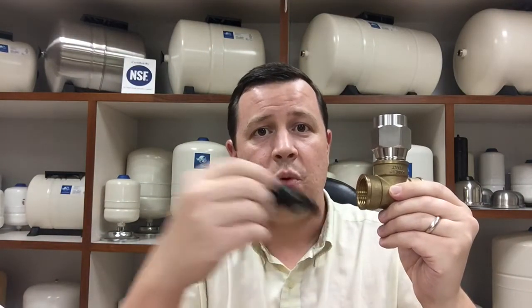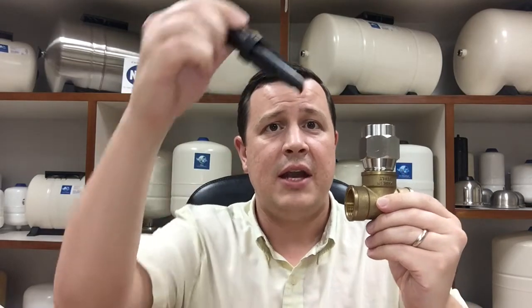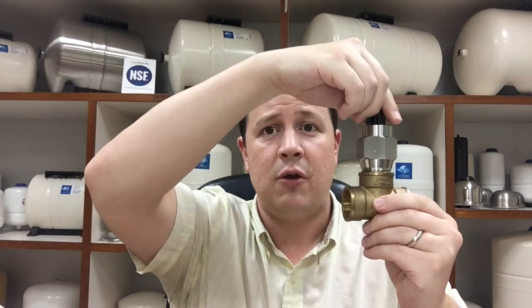You want to make sure that the hex part here is flush with the flow of the water through the pipe. You can see that here. After screwing in the fitting, you want to take the insert and line up the scoop so that it's facing the flow of the water.